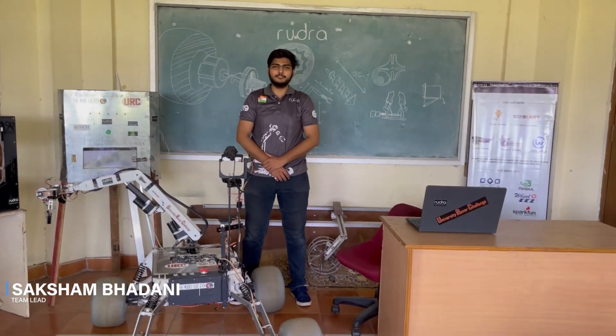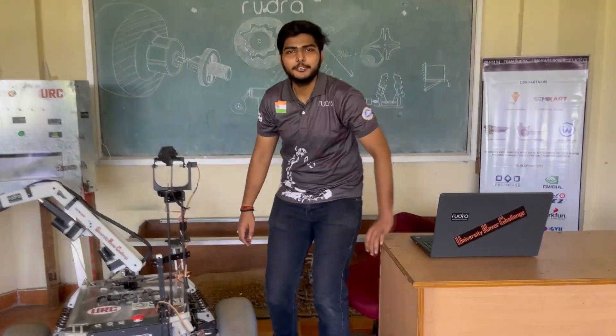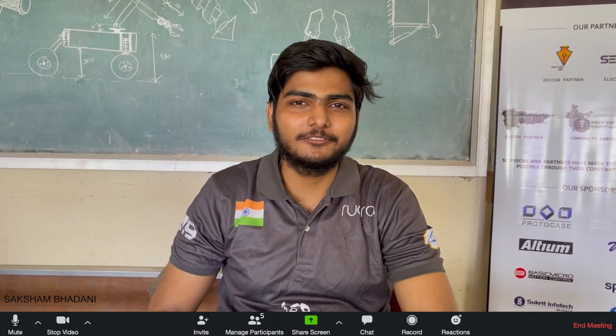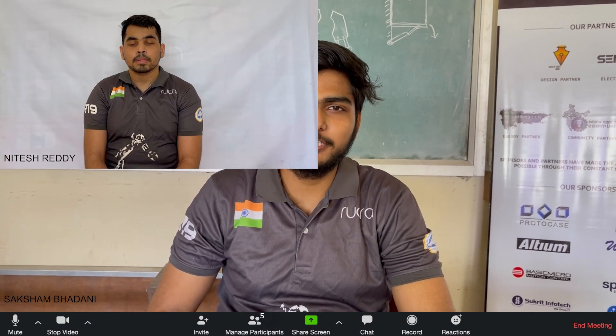Hello, we are Team Dothra, official master team of Hazard, and we present you our rover for UR Shield 2021. We are a team of 30 undergrad students coming from various backgrounds. Our team is divided into five domains: electronics, mechanical, coding, life science, and corporate.